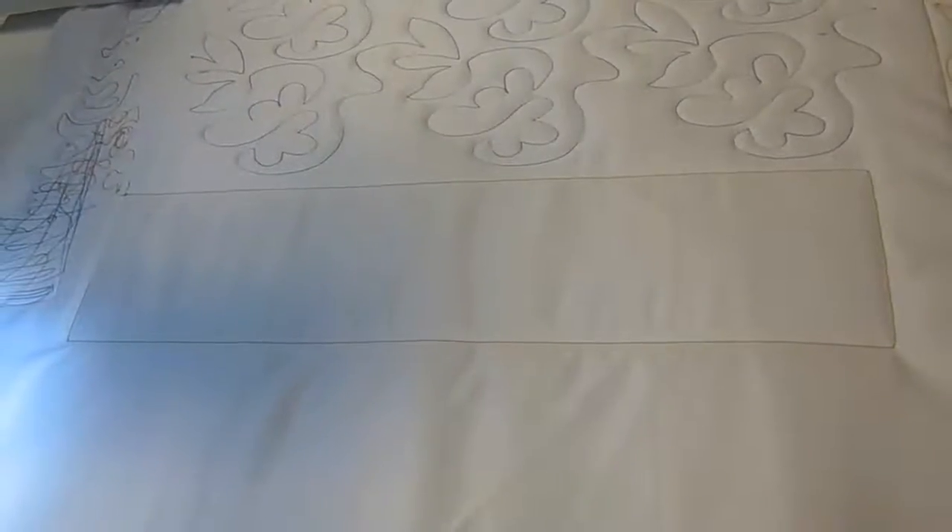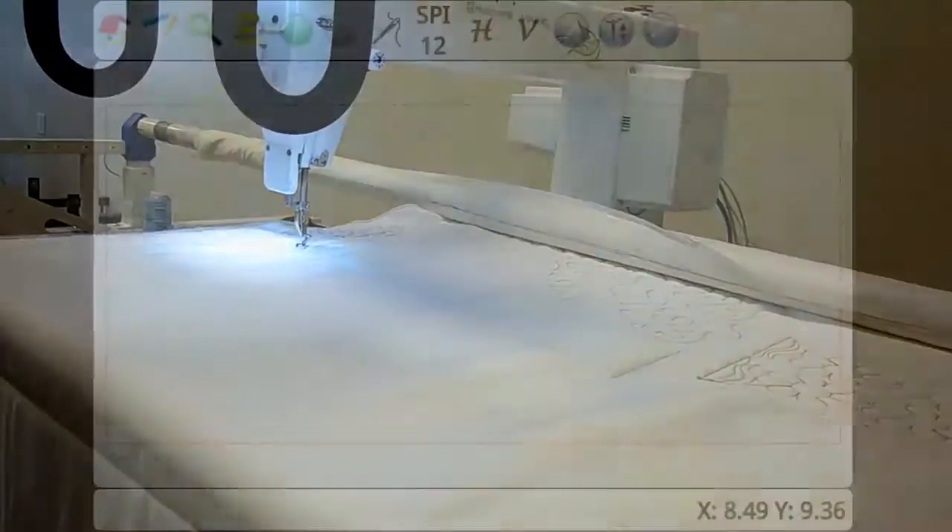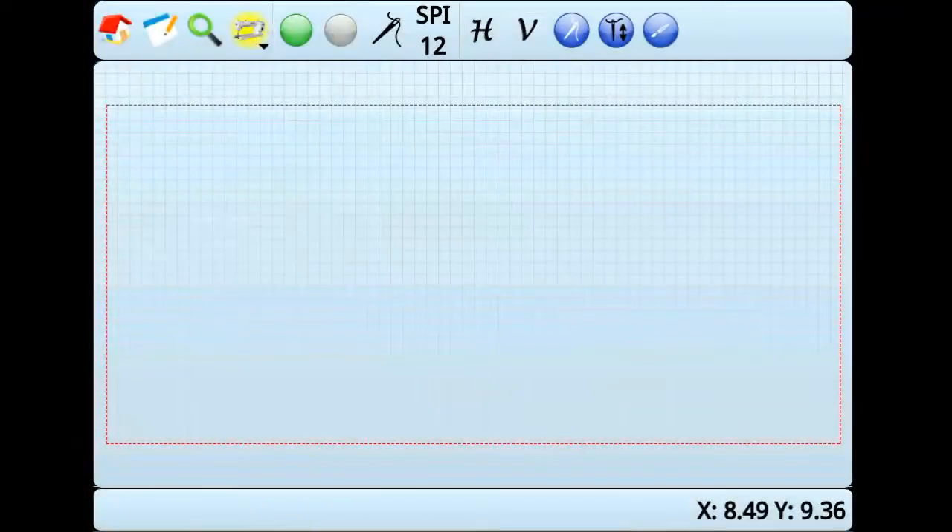In this tutorial, we will show how to quilt a pantograph style pattern and how to use the Nest feature. To stitch a pantograph style pattern, you can either add patterns to the quilt area or add patterns to a pattern box. In this demonstration, we will create a new pattern box for our pantograph style pattern.